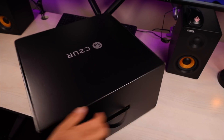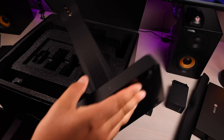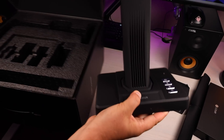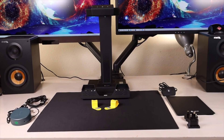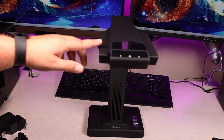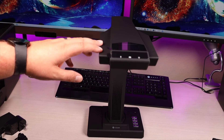Here we have our box. Let's get this open and see what all this comes with. We have the actual scanner. This also comes with a ton of accessories. I'm going to go ahead and get this all set up and get the software installed on my MacBook, and then we're going to start scanning some stuff.